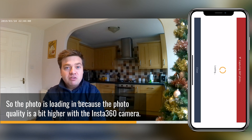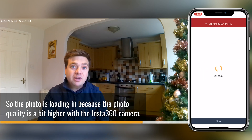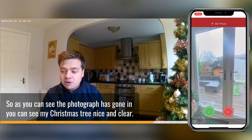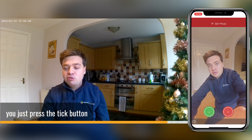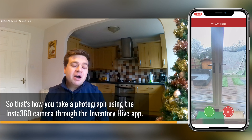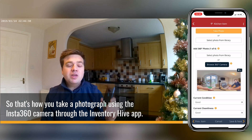The photo is loading in because the photo quality is a bit higher with the Insta360 ONE X camera, so that's just loading in now, ready for you to preview. As you can see the photograph has gone in — you can see my Christmas tree nice and clear. If you're happy with that photo you just press the tick button and that 360 photo has loaded into your image report. That's how you take a photograph using the Insta360 ONE X camera through the ImageHive app.